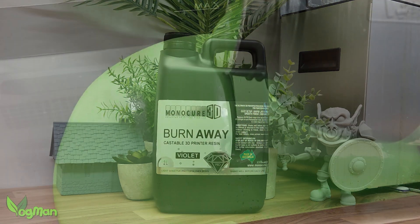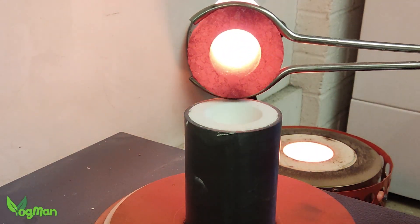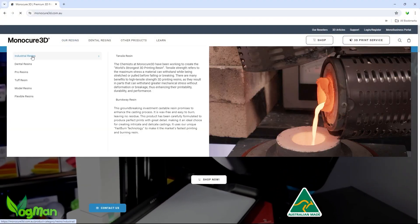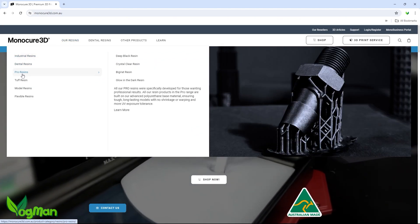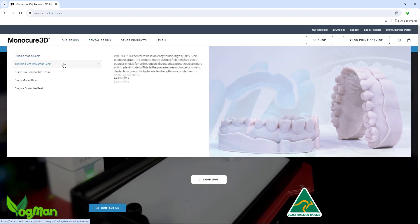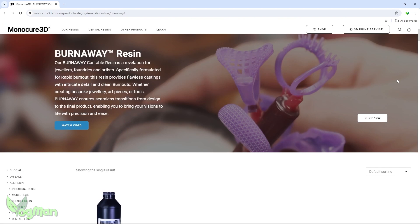As a general rule, castable resins tend to be expensive, slow to print, and follow finicky extra steps to ensure that everything works just so. I was keen to discover if Burnaway was the same and spent a while researching their website. At that time there was no information on display, but this is a new product and I'm sure Monocure will get their website updated soon. I dropped them an email expressing my concerns and they very quickly replied with a link, which proves they're on the case.